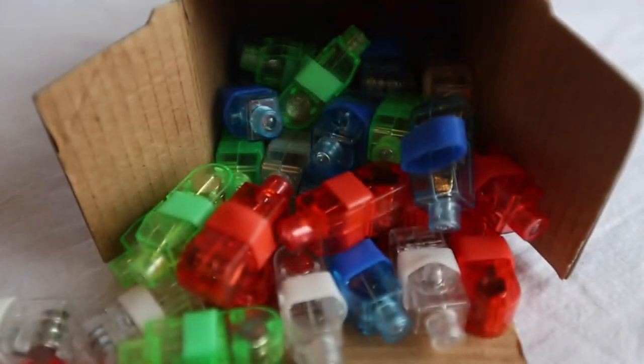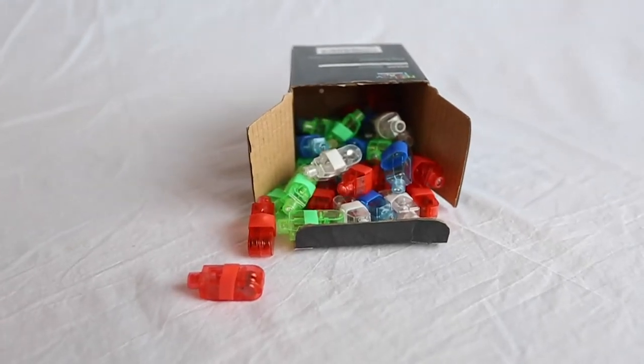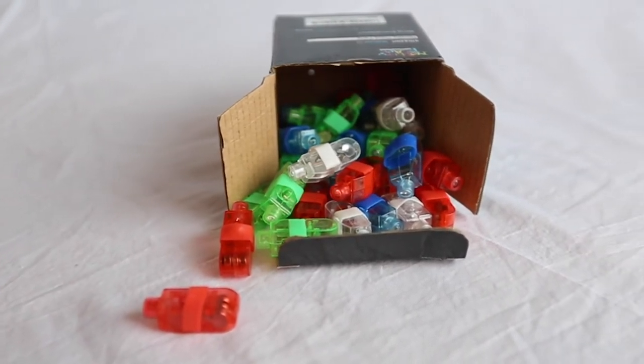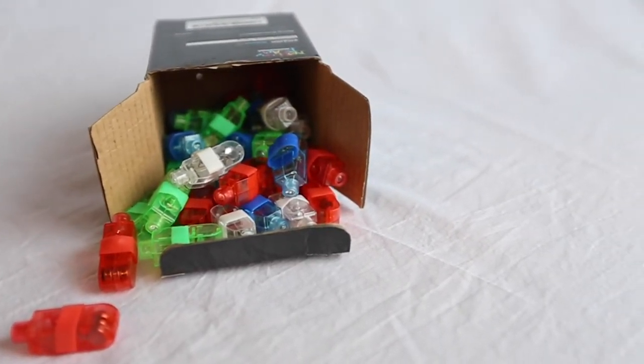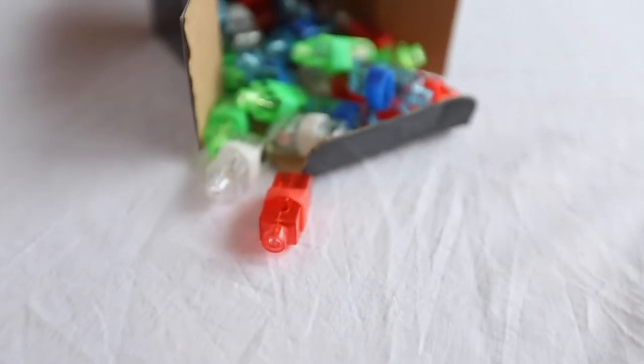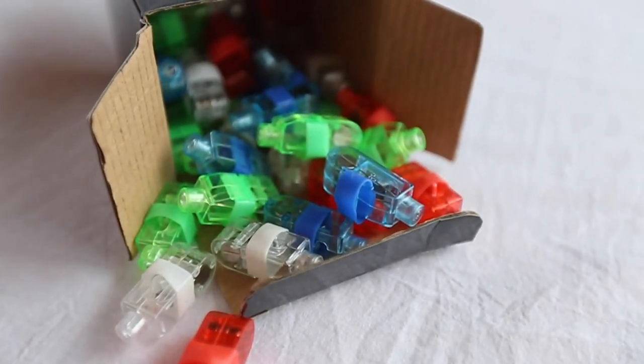Coming in at number four is something that might throw you off a little bit, and that's LED finger lights. I love these so much because they're so inexpensive and perfect for writing words. I got a pack of about 40 for only eight bucks on Amazon. They're perfect for writing words and other objects because of the small point where the light comes from — it's almost like writing with a pencil in the air. You can just draw with these, make whatever shapes, and they come out with nice crisp lines. They're just super easy and inexpensive to use.